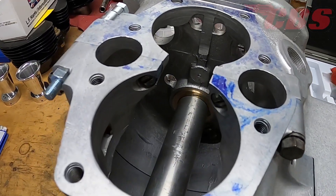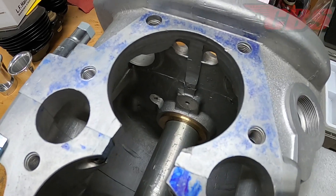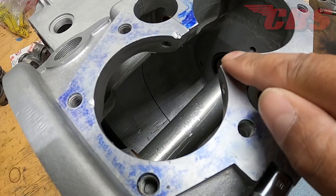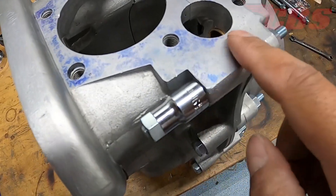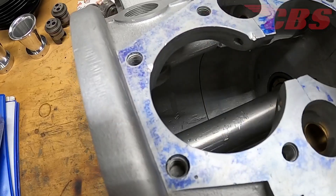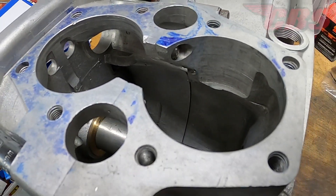Hey guys, Kyle here from ClassicBritishSpares.com. Today we have a new video to show you. We're going to be fly cutting a Triumph cylinder base gasket surface. Typically this job has to be done when you have two crankcase halves where one is higher than the other. In this particular instance, we have two matching crankcase halves, but there is a lip, and the only way to remove the lip is to fly cut. Stay tuned for the rest of the video.